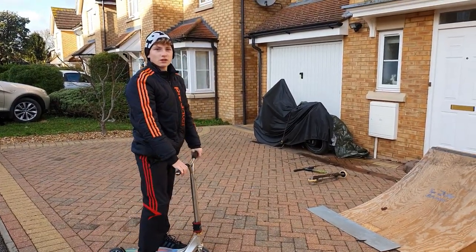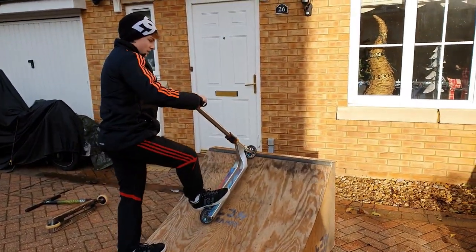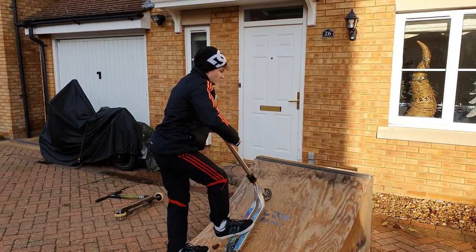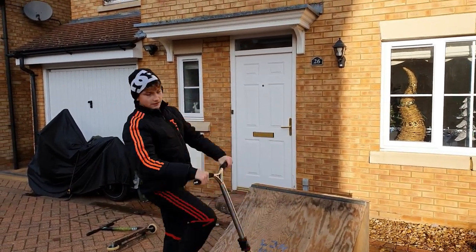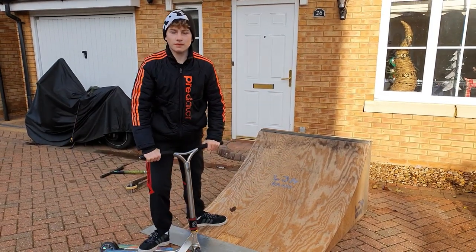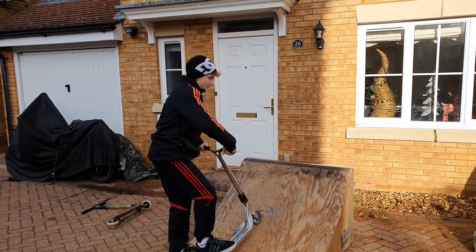Now I'm going to show you how to do it on a quarter. When you are here, you ride up to the coping and then you do the briflip motion I showed you. When you do the briflip motion, you jump away from the ramp. Because if you don't jump away, you don't have much air time and you are going to fly into the ramp.